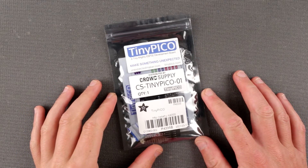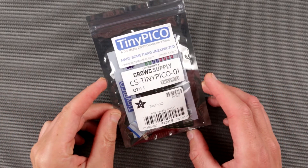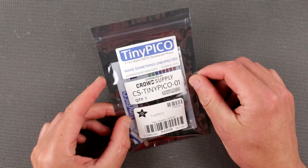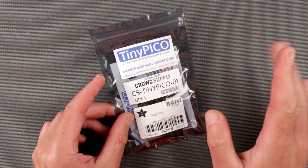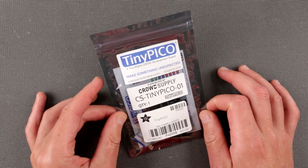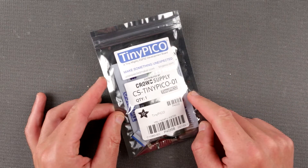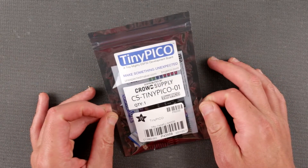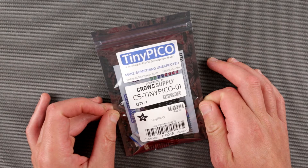Hello my friends and welcome to an episode of Inside Out Electronics where we are looking at some cool development boards. Today we have a pretty cool one that I'm really excited about: the TinyPICO, an ESP32 development board. This one is so much more powerful because it has Wi-Fi and Bluetooth on board, making it a great candidate for an Internet of Things project.